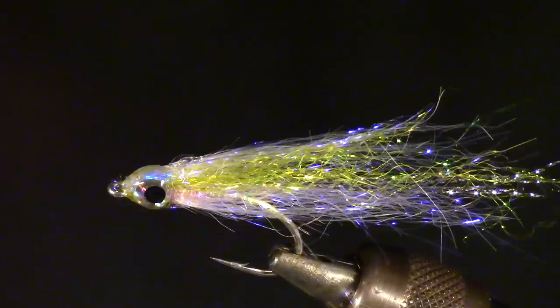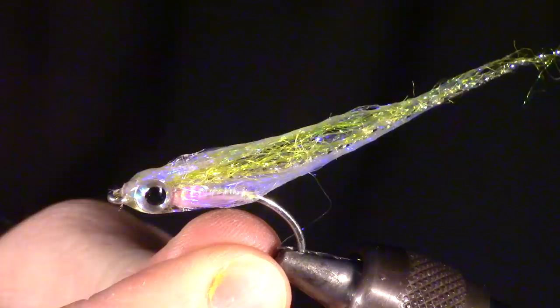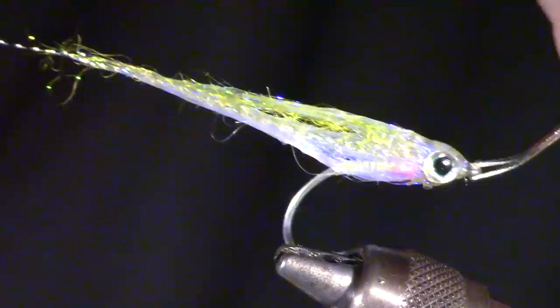After the fly gets wet, you can see just how transparent this is. The small lightly colored gill really shows through and the pearl hook shank looks like the pearly guts of a small fry. This fly is such a subtle presentation and great for finicky fish. If you like this sort of thing, please subscribe. Leave your questions in the comment section below. Now go catch some fish.